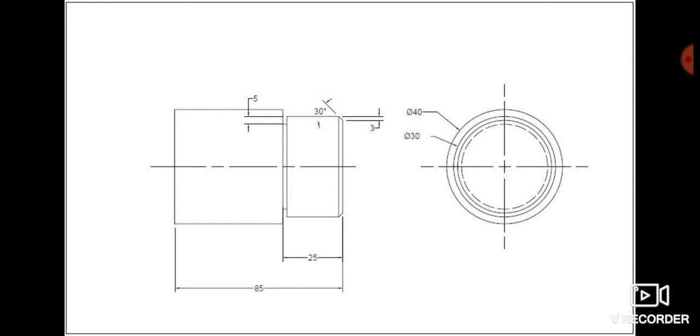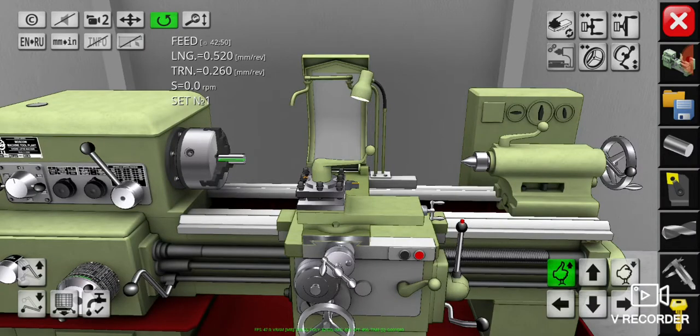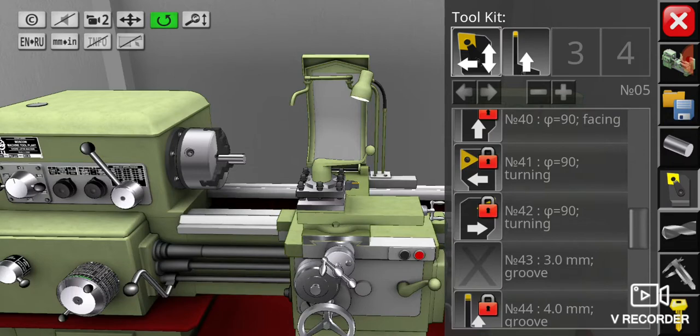Now let's get back into the lathe simulator application and begin with the facing operation. In the previous video we learned about preparations for the lathe machine and we chose cutting tools suitable for these operations. For facing we will use cutting tool number 5 in the first slot of the toolkit. As you can see, this cutting tool can be used for two directions of cutting: facing and turning.